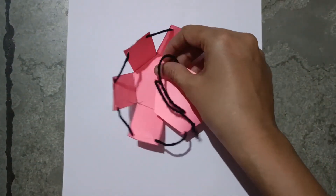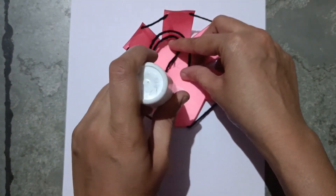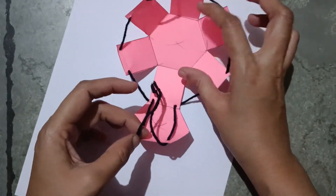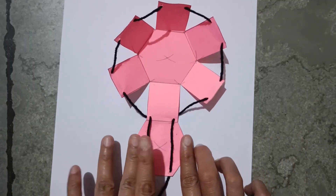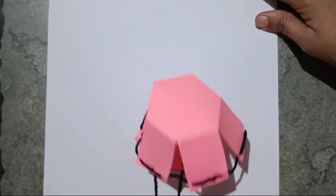Now I stick the glue here on the base — here, here, here, here, here. Thank you.